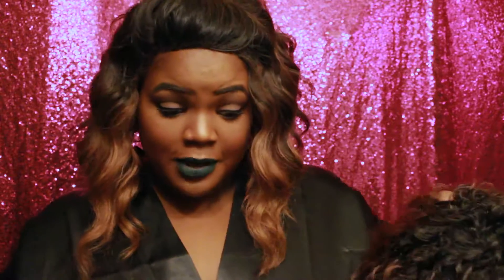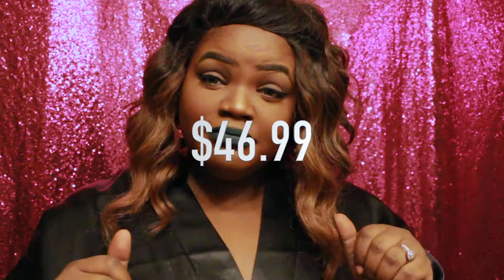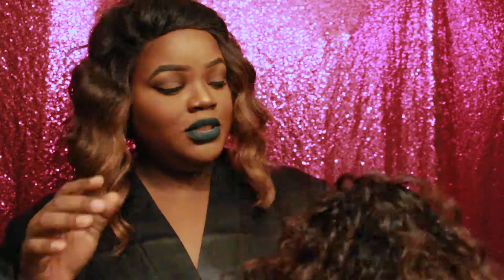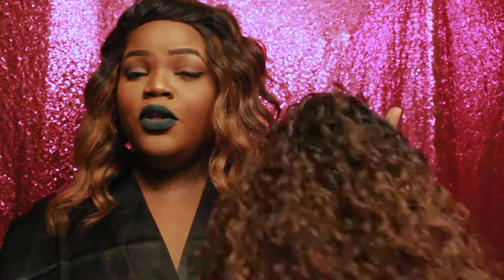I will be sure to come back in the comments below to give you guys an update on this wig — to let you know if it stood the test of time and if it's worth the money. It came in at about $46.99, which is really good. You have to put in effort with these units — I would suggest taking them off at night, please. Don't lay on them; avoid that as much as you can just to prolong the hair.